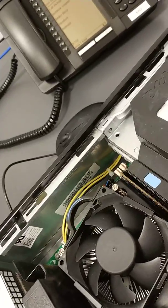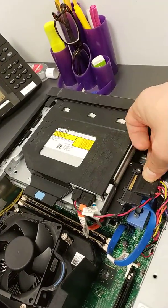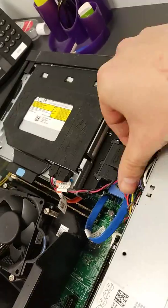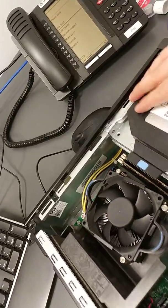And now we're going to plug in the power cable — and that's in there now. Make sure those cables are tucked nice and neat out of the way and make sure that's all secure.